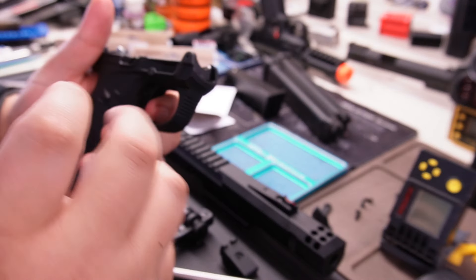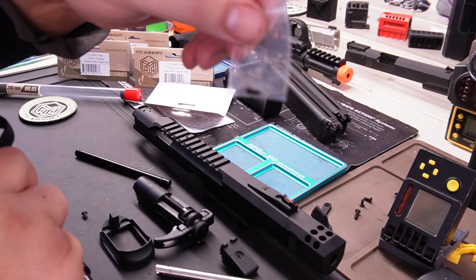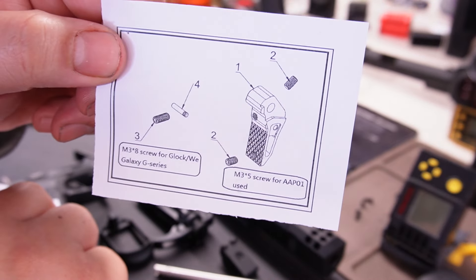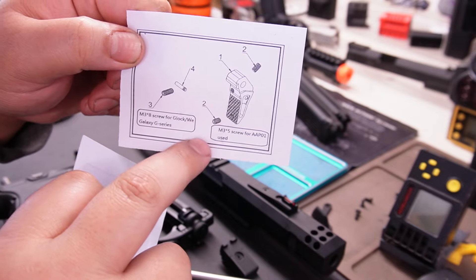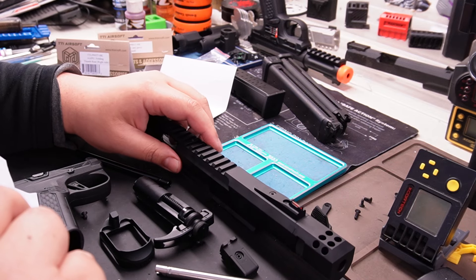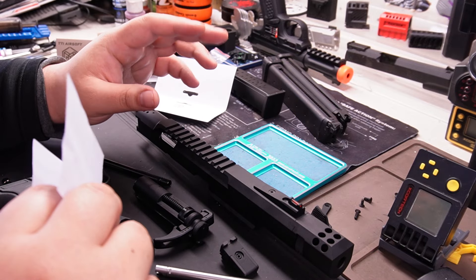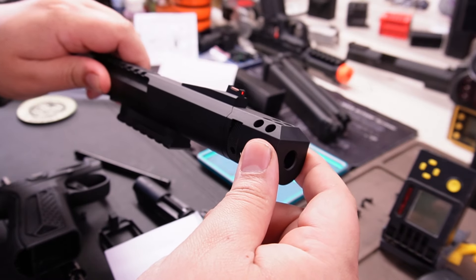The trigger is a drop-in and very simple to install. I used the pin that came with the stock one — they provide a silver one — but I used the black one because I want black on black. Here are the instructions for the trigger: pretty straightforward. Remember to lock-tight these screws once you find the perfect adjustment — you will lose them if you don't. There are so many screws on this gun; you need to buy blue lock-tight.